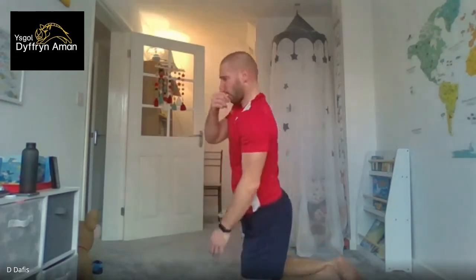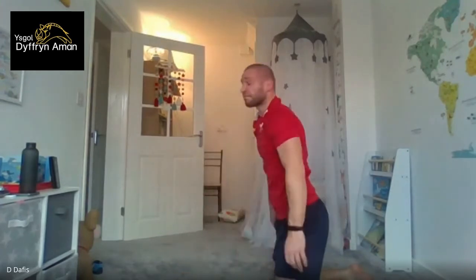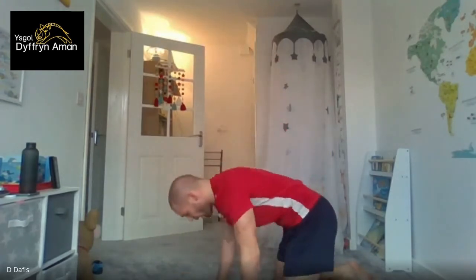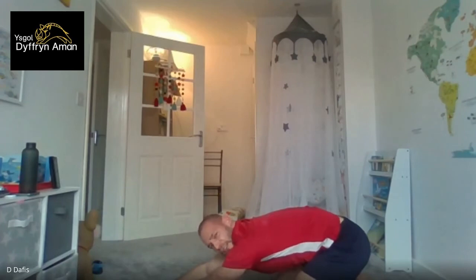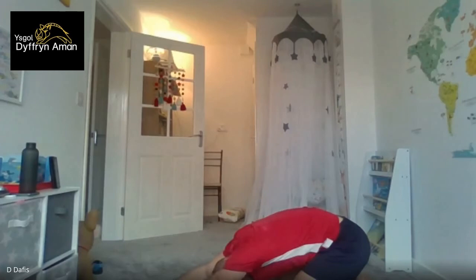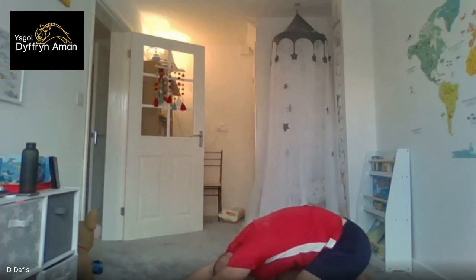Right — child's pose next. I'll show you before we start — this is the position I want. Three, two, one, and we're down. Push your bum down to your calves; you should feel it in the whole body as your arms stretch out as well. Hold that position. Make sure your legs are close together so you've got space to move back — you can push a bit harder if you want. Ten seconds to go. Five, four, three, two, and we're up.